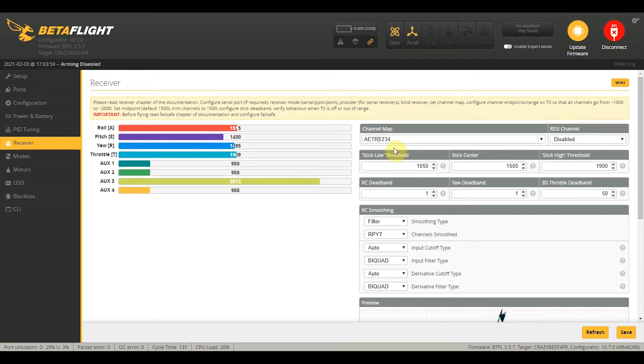By changing the channel map to AETR and clicking Save, my throttle, pitch, and roll now correspond to the correct axes. When I move my left stick up, it increases the throttle. Left stick left and right changes yaw. Right stick left and right is roll, and right stick up and down is pitch. Now we're good to go.